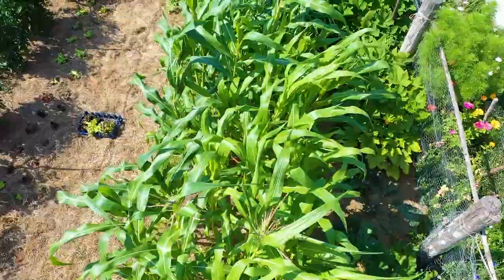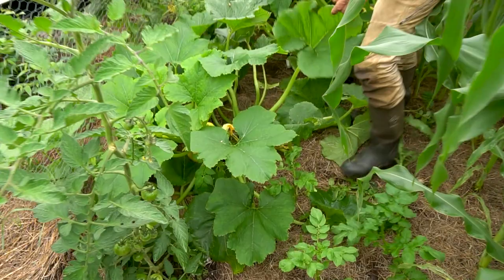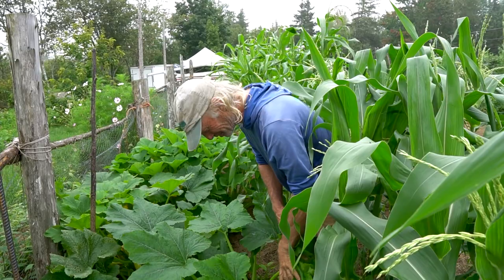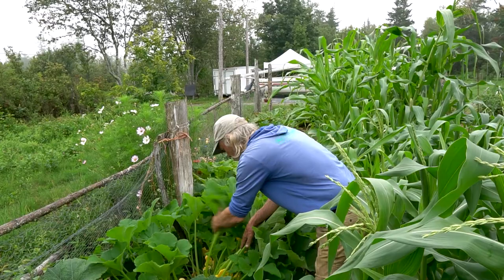Summer squash was tucked into a shadier spot hoping to slow it down, since squash gets incredibly prolific. If you don't pick every other day the fruits get huge, so the strategy here is picking once a week going from small to medium size. Patty pan squash got mixed in — Jim had never grown it before. It's going into frittatas and dishes; it's a cute little squash.